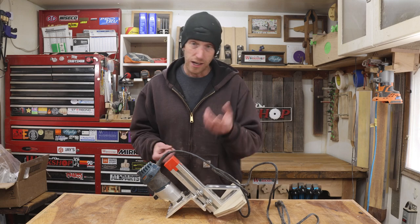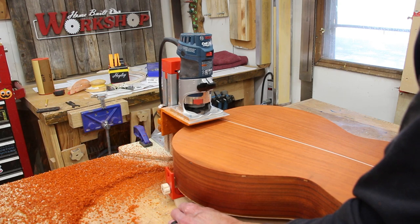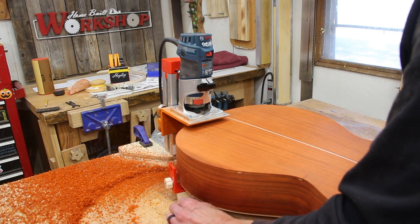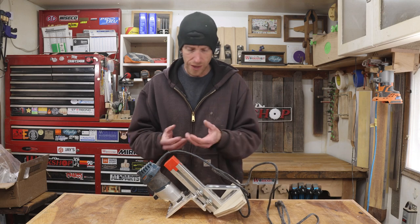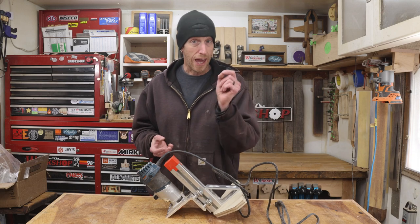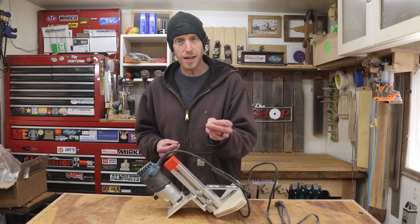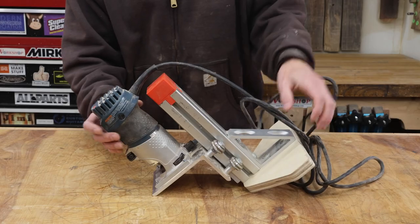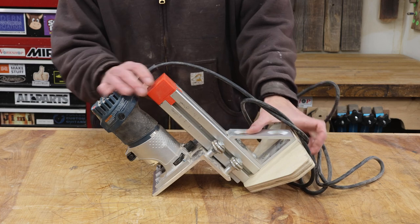The guitar binding jig. If you've seen the build video or the video where I put it to work building the acoustic guitar, this thing works great. Functionality, there's no issues whatsoever. I could leave this as is, but after using it and messing around with it, I've discovered a few things that I think we can improve upon. I'm going to bring it in a little bit closer and show you a few of those issues. The first thing I discovered is really more of an annoyance than it is a problem.